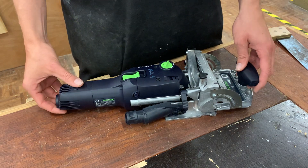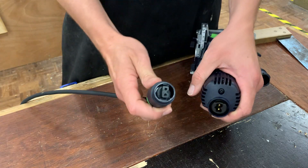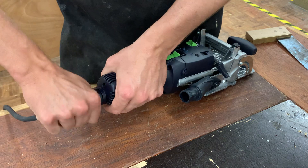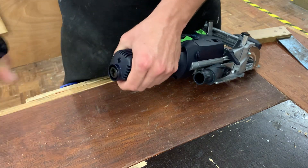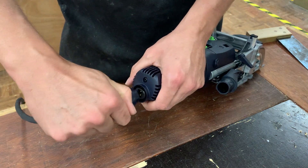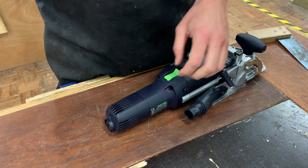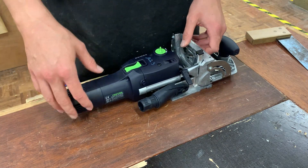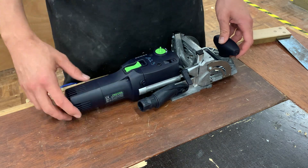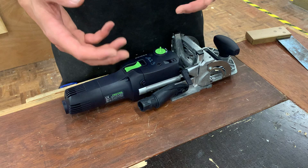There are a few things you want to be aware of. Number one, power goes in at the rear — this is the power plug and it comes through, sits in there, and then you twist it to lock in. You must have this put in the correct way for it to work. Number two, the extraction hose for the dust extractor or vacuum is going to pop on right here, and that goes on and twists on and locks in so it can't come off mid-use.